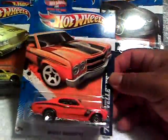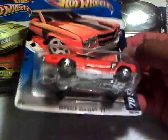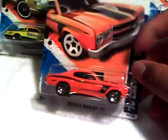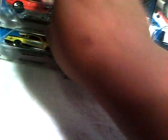And the 70 Chevelle SS. Plastic base, metal body, orange and black. It's got orange and black on top also. Five spoke wheels. I don't have this one, I don't think I do. So thank you, thank you very much.